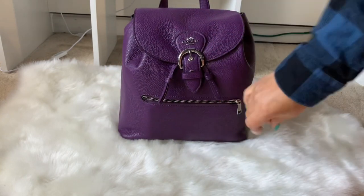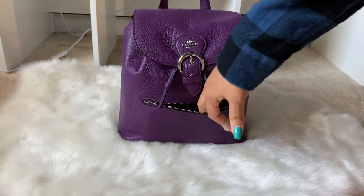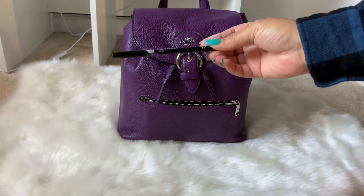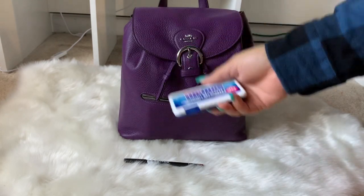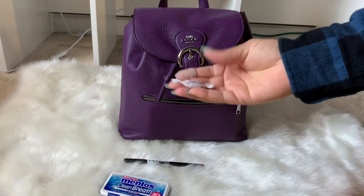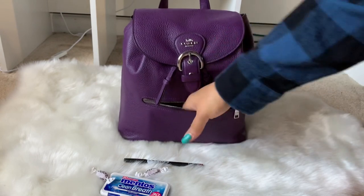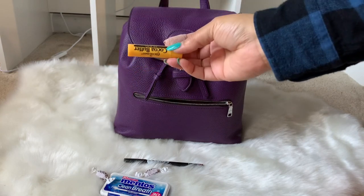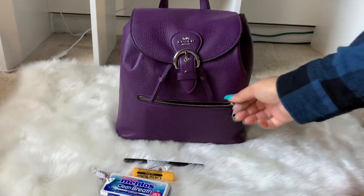Let's start with the front pocket. It can hold quite a bit — my bag is pretty stuffed so it would hold more if you don't overstuff. In here I have a lip liner in the shade brown, some mints, cough drops, and my lip balm, which I keep in the front pocket for easy access. It's a good-size pocket.